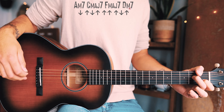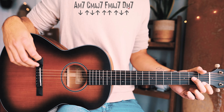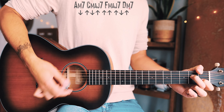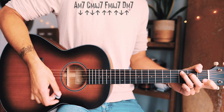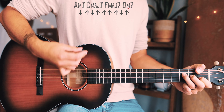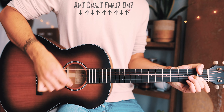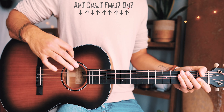A quick guided walkthrough of the whole chord progression with the strum pattern looks like this. Starting with A minor seven: down, up, down, up, up, up, up, down, up. C major seven: down, up, down, up, up, up, up, down, up. F major seven: down, up, down, up, up, up, up, down, up. Then D minor seven: down, up, down, up, up, up, up, down, up — repeated through the whole entire song.